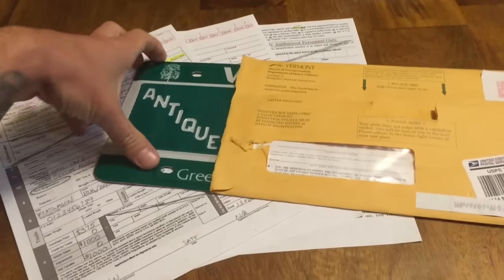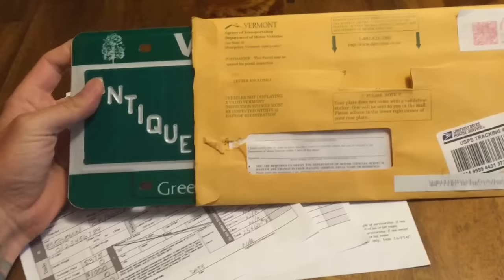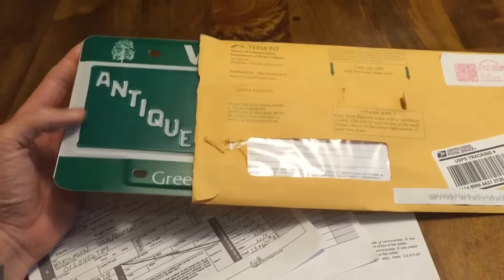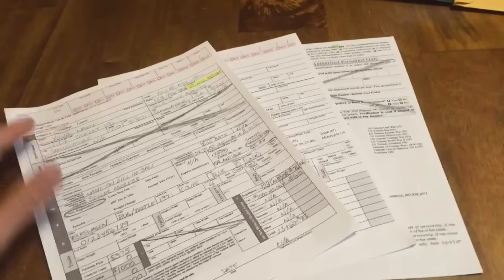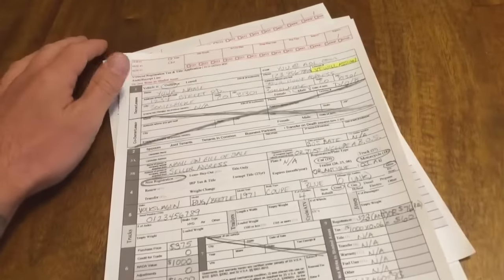Hey guys, just got my antique plates for my VW Bug that I'm working on. It's a 1971 and figured antique plates would fit. I got a lot of questions on the first video that I'm going to address now.